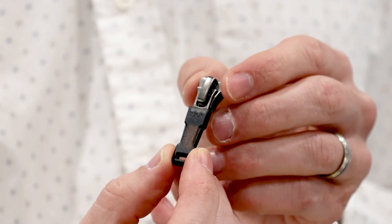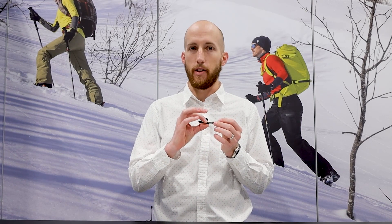Specifically, I want to go into a little more detail on our new product that we're featuring here called the TouchLink Zipper. To put this very simply, this is a rubber-injected pull-top that has an NFC chip embedded within it, fully encased within the rubber.